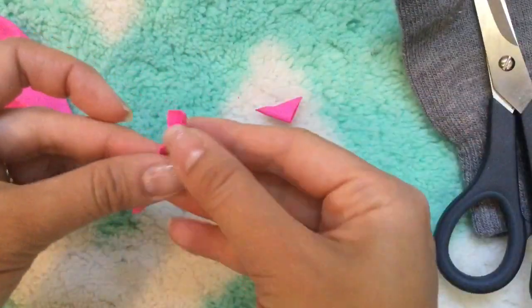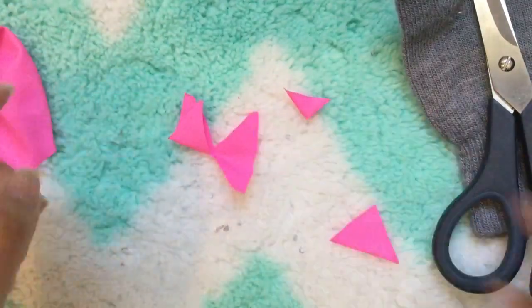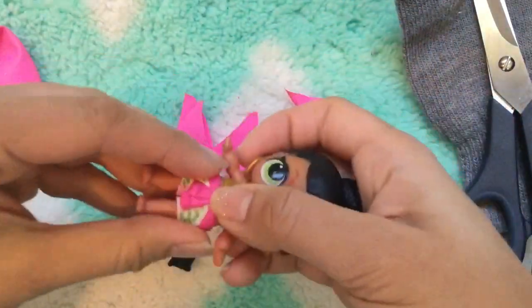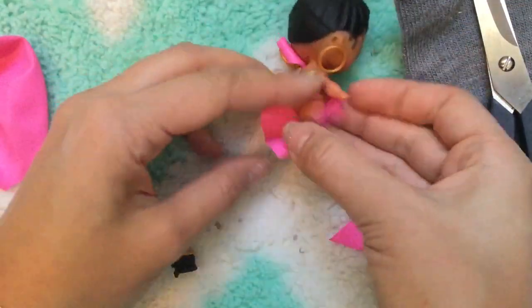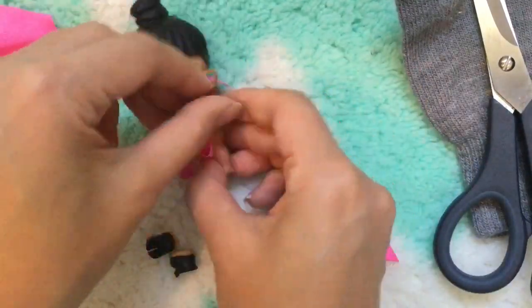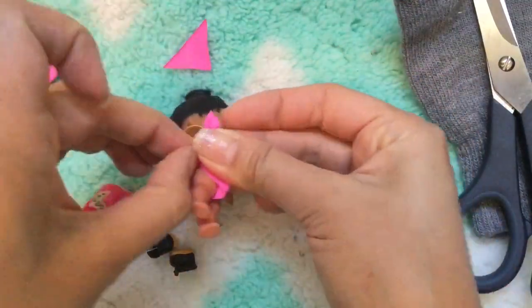Open it up so you can see — it's gonna look like that, and that is our bathing suit bottom. We're gonna dress Honey Bun in the cute new bathing suit — this pink totally matches her. Put it on like a diaper, raise her hands up, and we're gonna tie the knots on each side of the bathing suit, like tying a little bow.